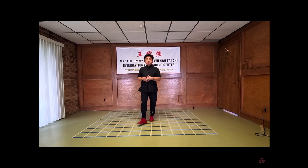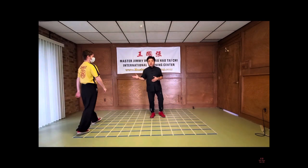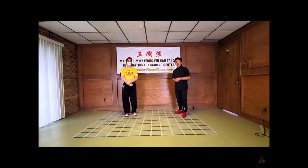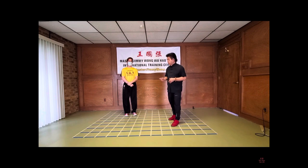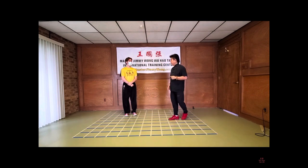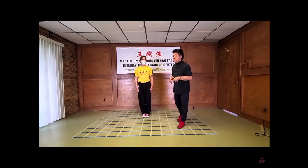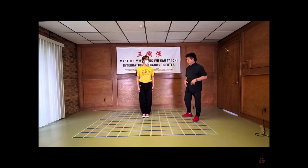I'm going to invite Stone Henry to come up to be the model here. This is Stone Henry — he's one of the instructors here, one of the junior instructors in the Tai Chi classes. He's going to do the entire move from the beginning, and then I will put some emphasis on what you need to be aware of.